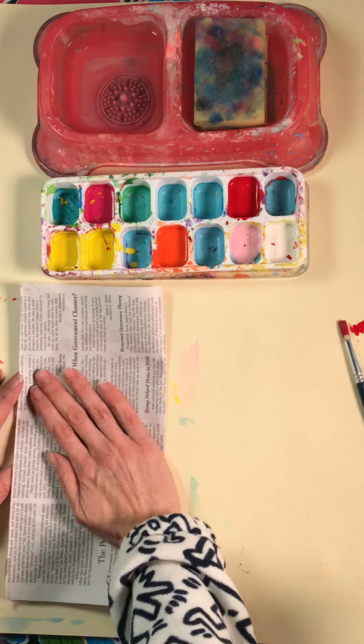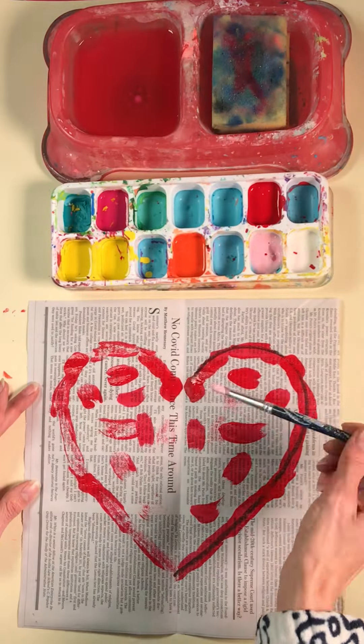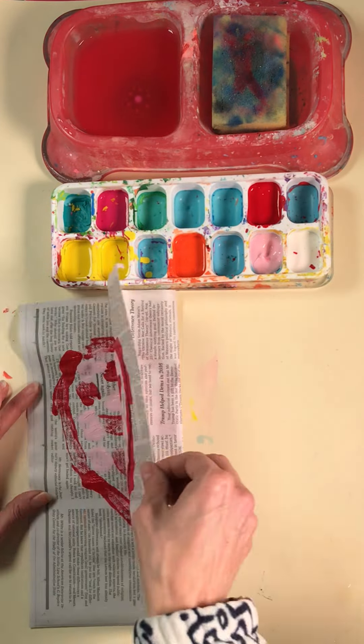When I teach this lesson, I reference the artist Jim Dine. You'll see why here shortly. If you're not familiar with his work, he did a lot of painted hearts, among other things, and he often gave them a 3D effect.